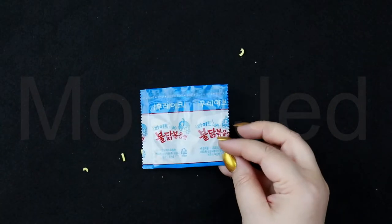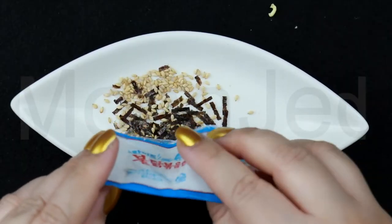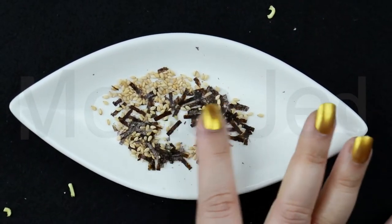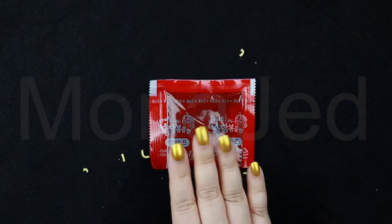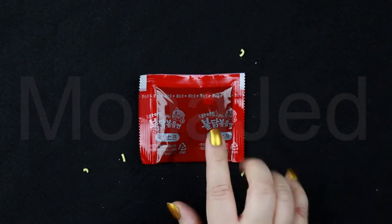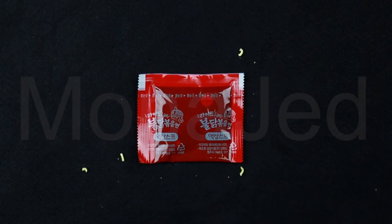Up next, we have the flakes. Love the packaging of all their ramen flavors. The flakes — they have kept it very traditional with the ever-familiar roasted sesame seeds and roasted seaweed. Up next, we have the liquid soup base. They're keeping it on brand. The liquid soup base brings in that intensity and that heat. This pouch contains the spicy elixir.